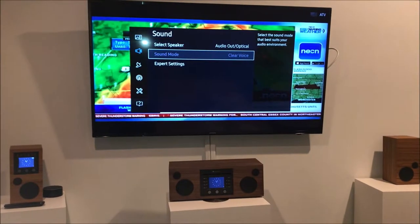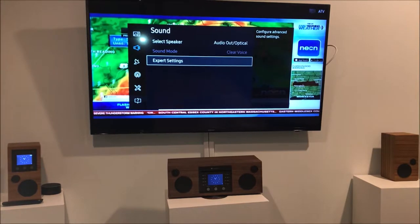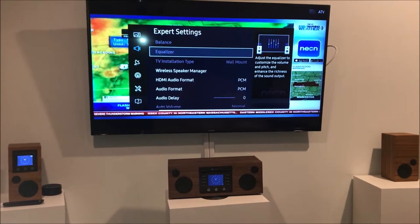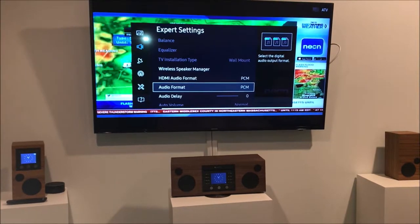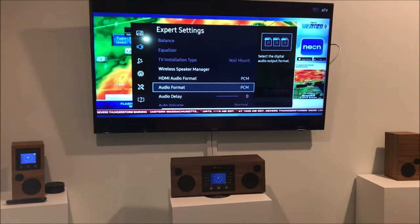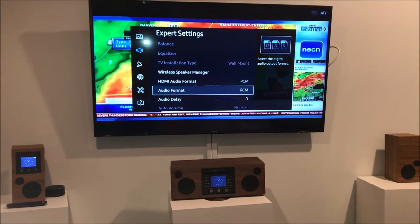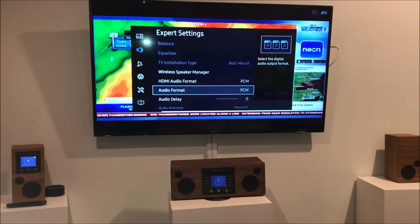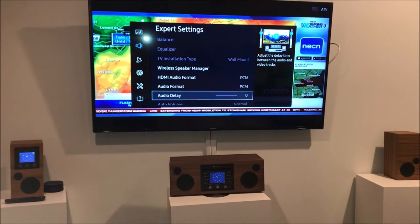There's another menu you should check: go down to expert settings — and again, this will be different on your TV. Go down to where it says audio format and make sure it says PCM. There are other options, but you want PCM — pulse code modulation — because that's what is used by the optical output.